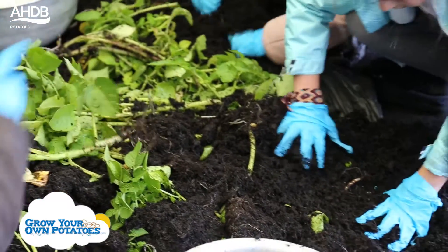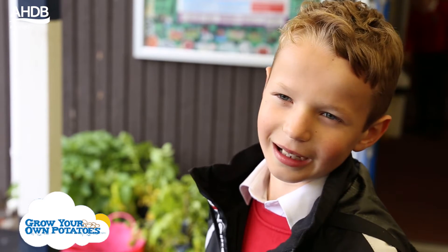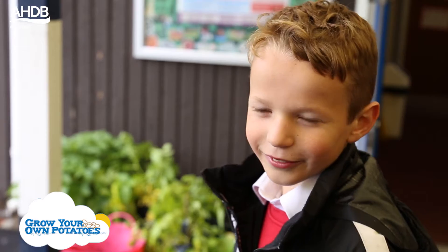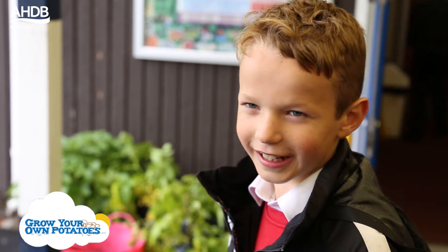The Grow Potatoes project is about how potatoes grow. We put the seed in the soil and buried it. We planted them and then we had to fill a chart in. We watered the potatoes every three days. We were also recording the weather.